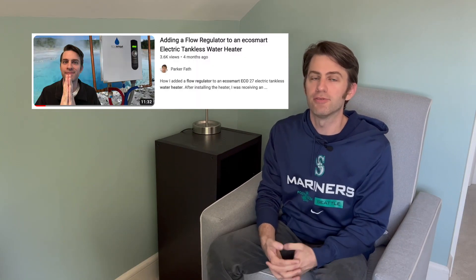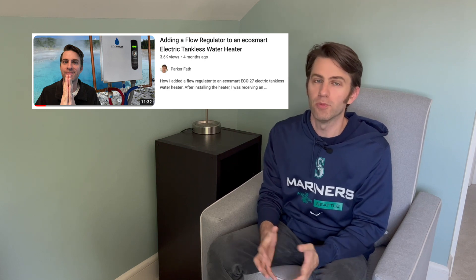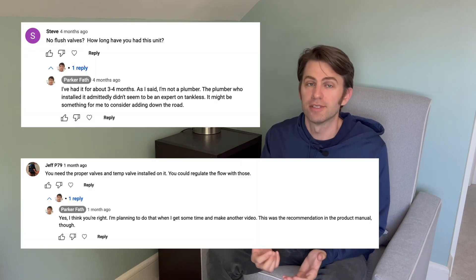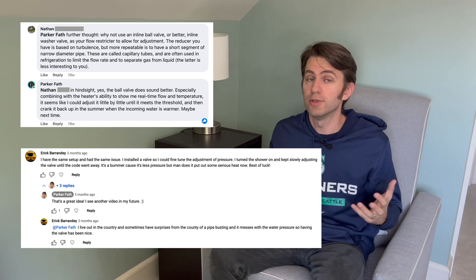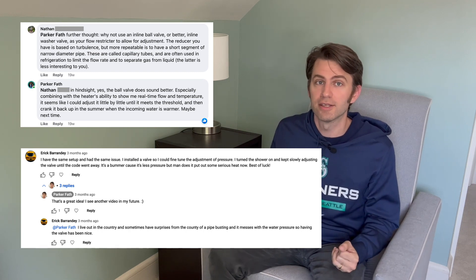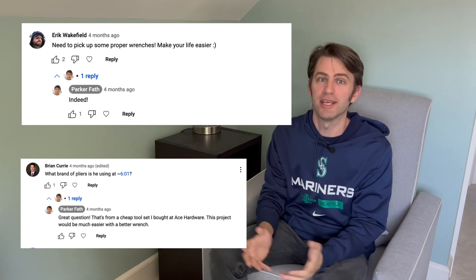In one of my earlier videos I installed a flow regulator on an electric tankless water heater. It worked okay but I got a few comments that really spurred me into action. First, don't you need flush valves? Second, couldn't you use a ball valve as a flow regulator? And third, why don't you get some better wrenches? Thanks for the viewer comments. In this video I'll respond to two of those comments but I'll save the third for a future video.